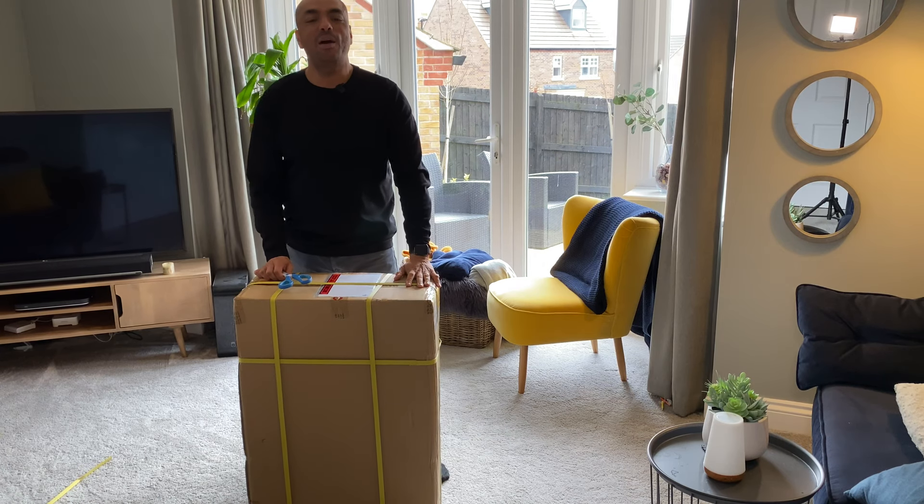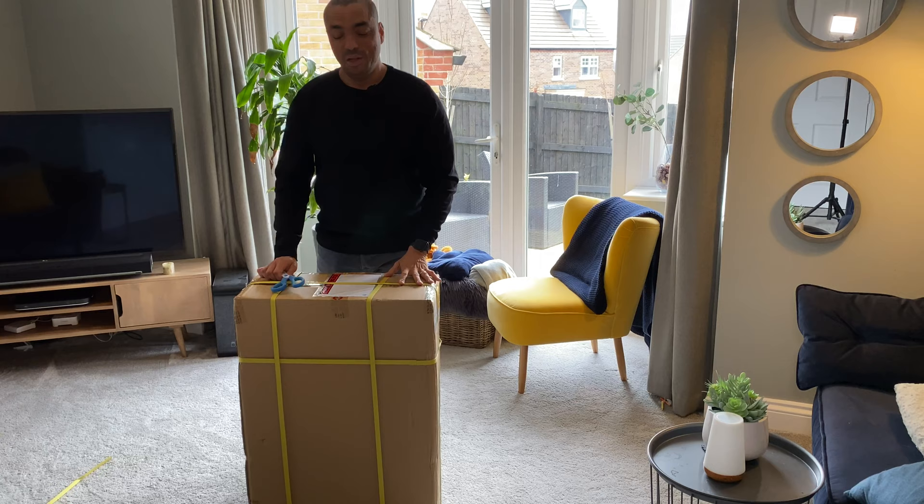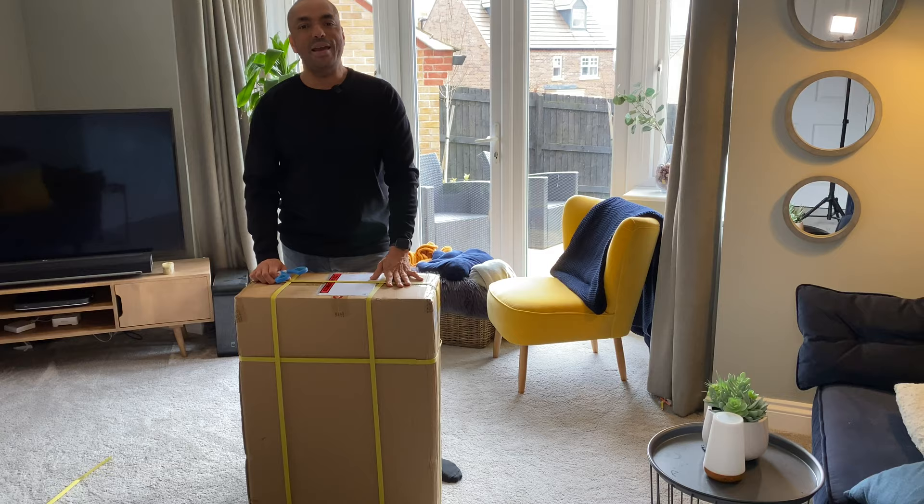Hi, so in this video I'm unboxing and trying out for the very first time my new electric unicycle. This is the Kingsong 18 XL. I'm hoping it's gonna be fantastic.